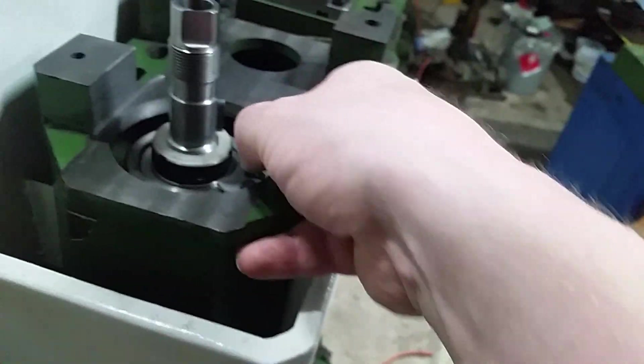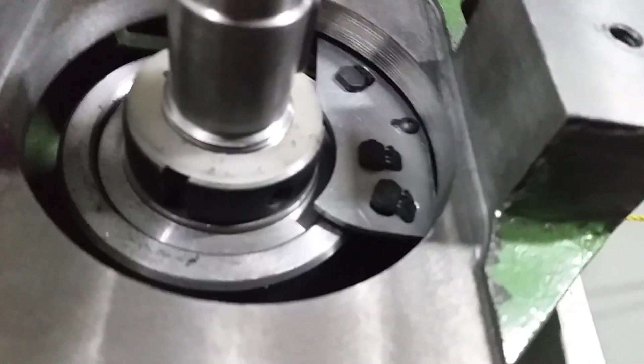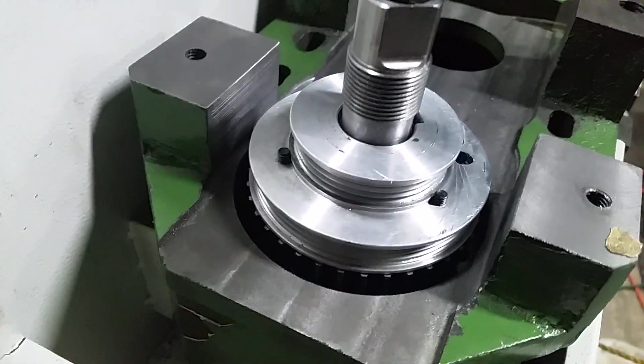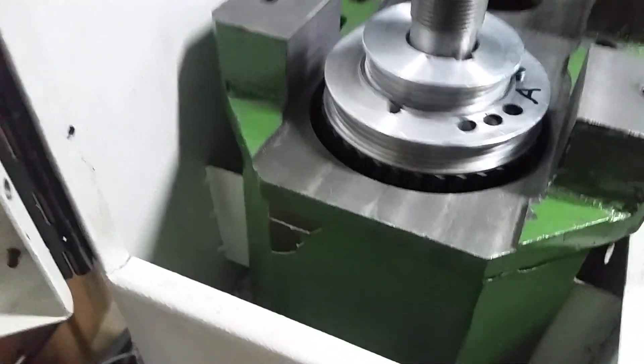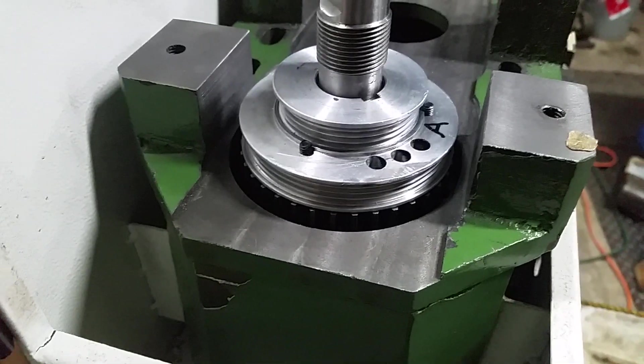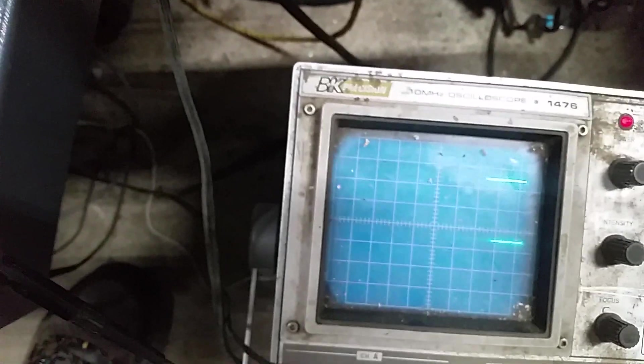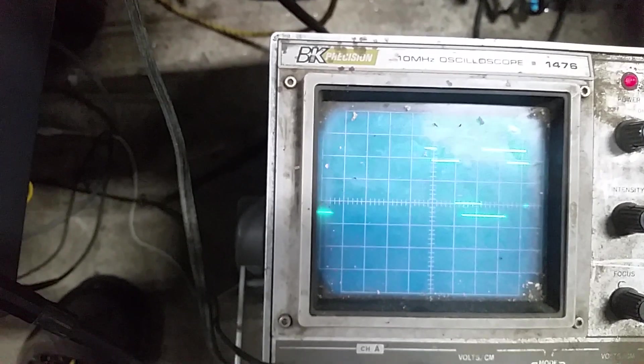I managed to get everything to fit underneath the cover here. If I put this on without breaking anything, this is about where it's going to sit — you can see there's space there. The gear sits down below, and the sensors are spaced about one and a half millimeters away from the gear. They're kind of hard to see on the video.